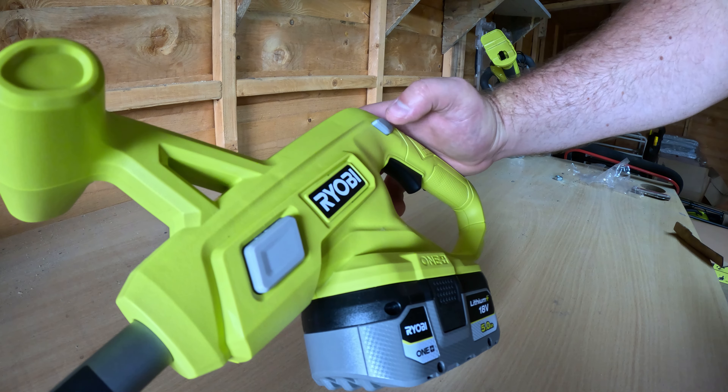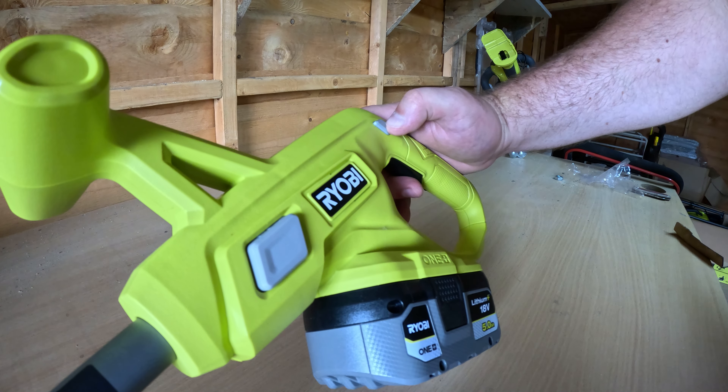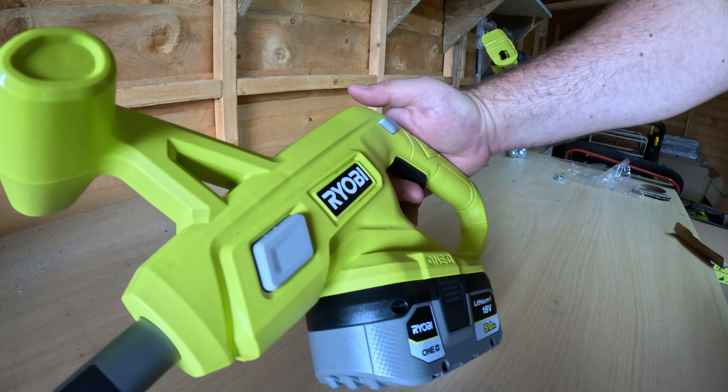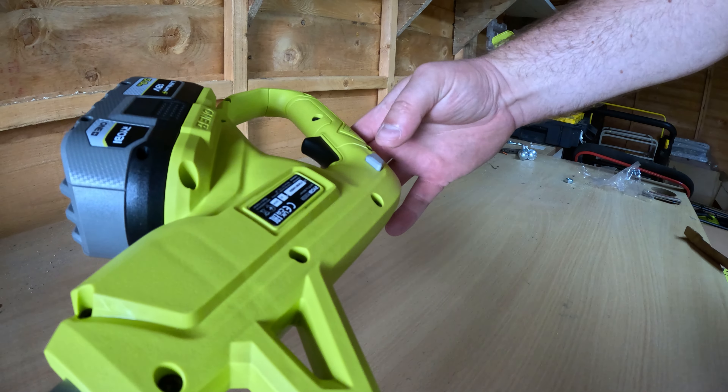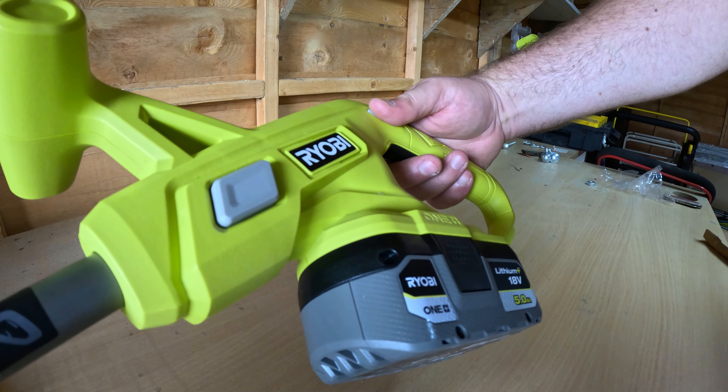The trigger won't start until you press this safety in. So you press that in and hold the trigger at the same time, and the machine starts up. If you just try to pull the trigger, it won't start — you need to press the safety in. It's double-sided, so there's one on each side. You press that in at the same time as pulling the trigger.